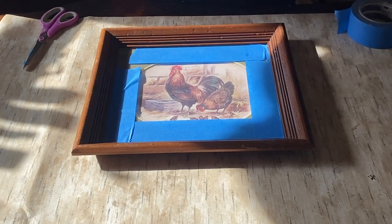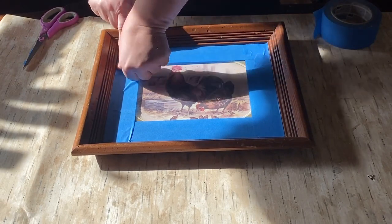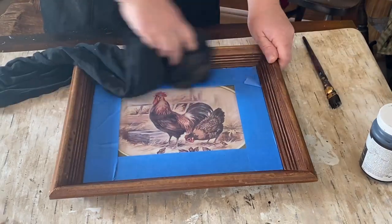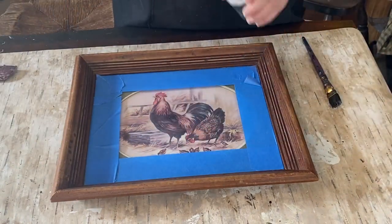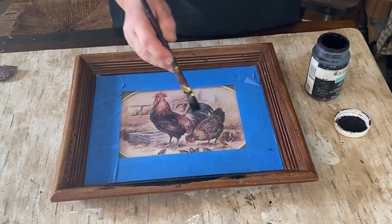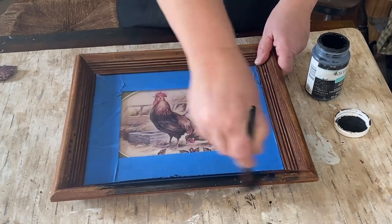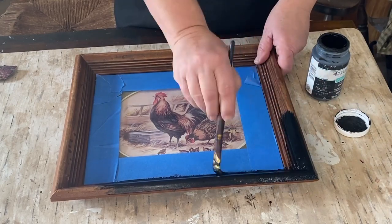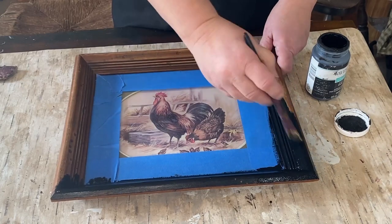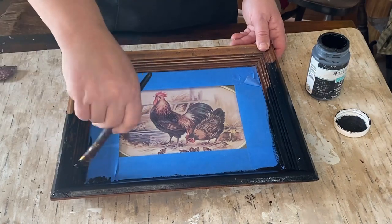Even if it does, I could clean it off, but this makes it a lot easier and a neater job. So I just tape off all the way around in the corners. I'm giving it a quick sand and then a wipe down just so the paint will stick really nicely, and I'm grabbing the Waverly chalk paint in ink and going to paint the whole frame. I'm just doing one coat because it's covering really nicely and I'm also going to sand it back, so I don't need full coverage — but it actually does cover very nicely.